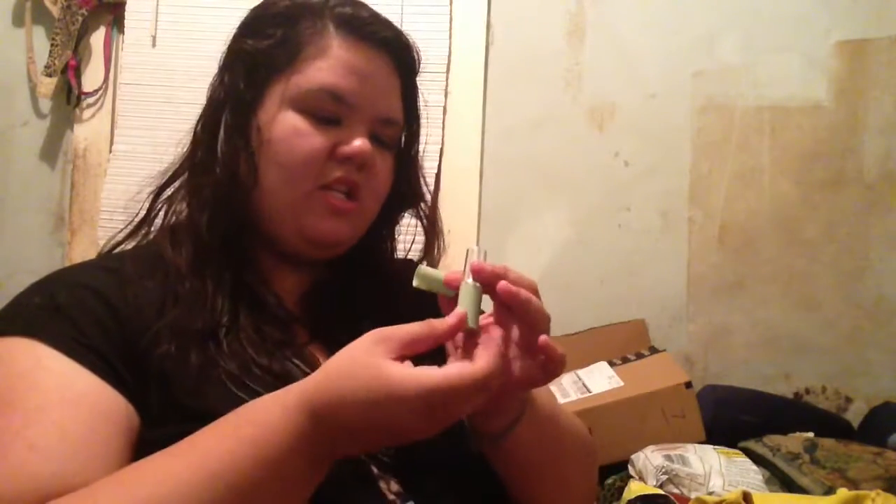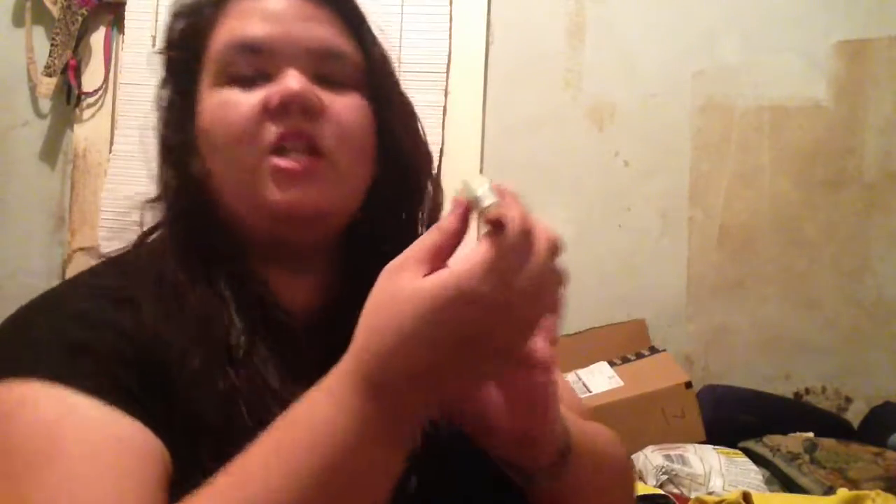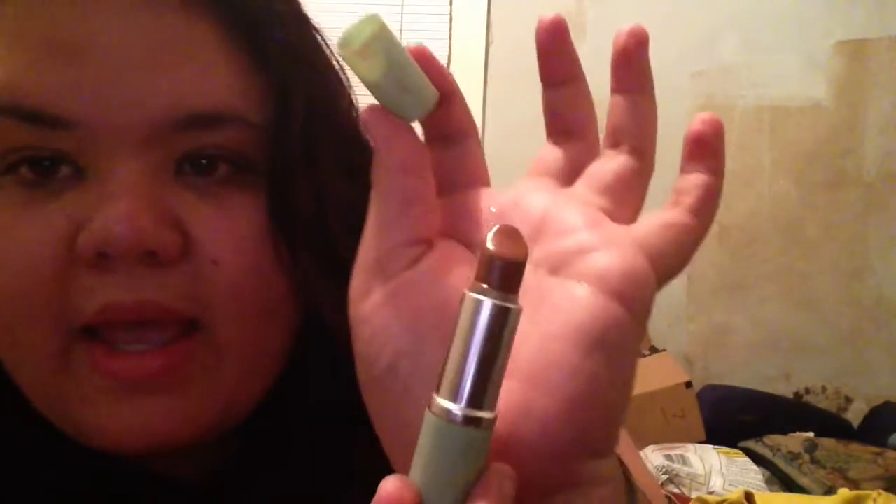Another Clinique thing. This one — it is so good. It's Tender Heart. And it looks like that. It's a light color. It's really light. I like it.